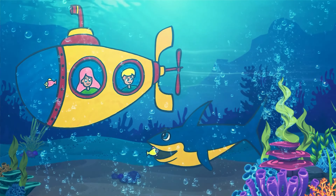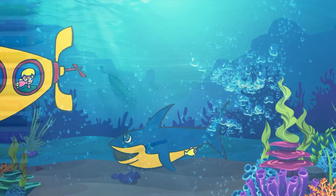Wonder Drawing. Hi friends! Have you seen a submarine? Today, I'm going to show you how to draw a submarine.